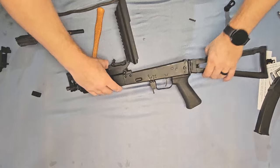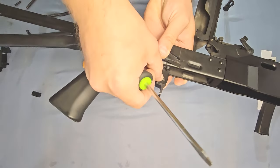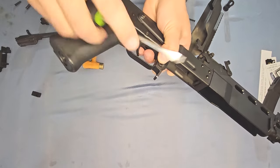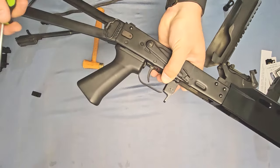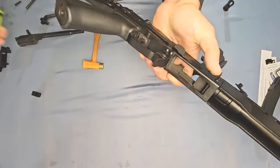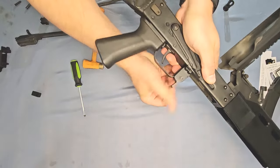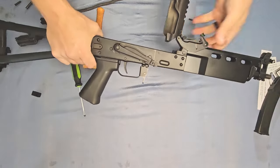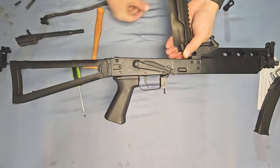With our pin all the way in, we can flip it over. We can see the end of our pin exposed there. Take our e-clip and just slide it right over — I like to use an old screwdriver just to snap it in place. That's going to hold our pin in place. Make sure you give the magazine a snap or two just to ensure that the spring is seated all the way inside there.